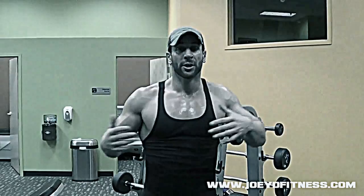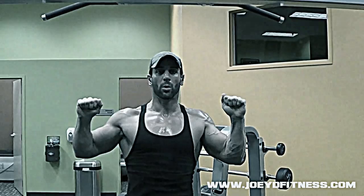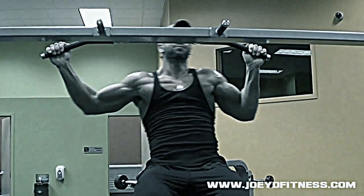Second exercise — you may not have done this one — it's called a typewriter. Kind of like doing a chin-up, but focusing on the outer back to inside squeeze and contract. Wide grip on the chin-up bar — pull yourself up, and like a typewriter, go right, hold, then left, hold, release, come back up. You're looking to get six to seven reps each side. Don't be afraid to use the assisted machine if you're new — it's a lot of weight to pull up.